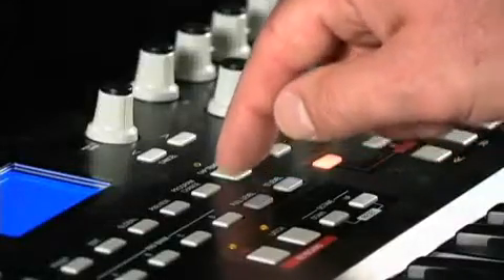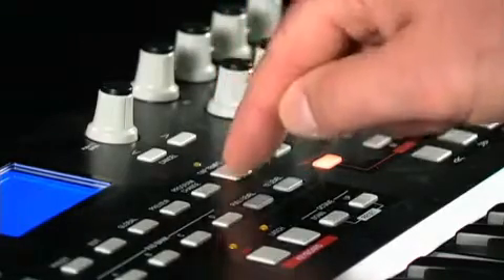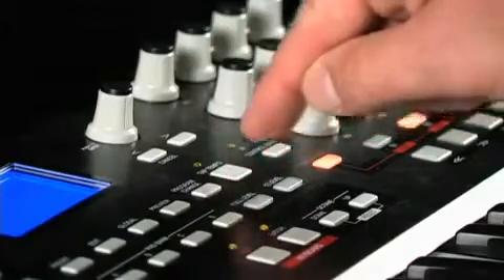The MPK25's compact size and weight make it easy to use in any DJ, multi-instrument, studio, or other setup. It's also the perfect travel companion since it can fit on your lap or on a tabletop. You'll be able to create tracks whenever inspiration strikes. All you need is your laptop and the MPK25.